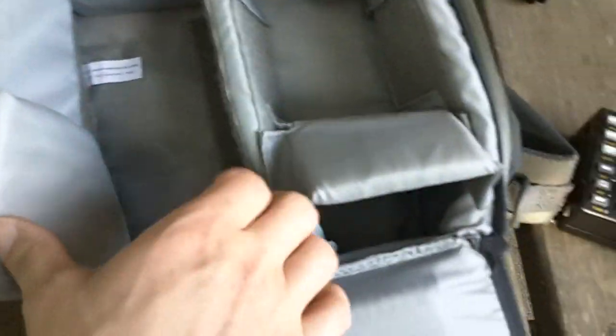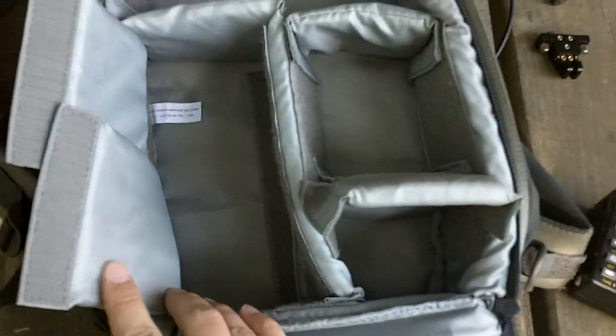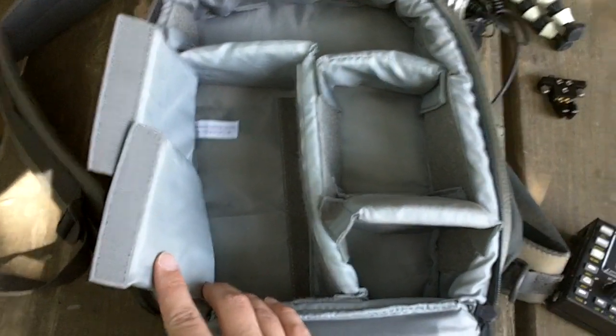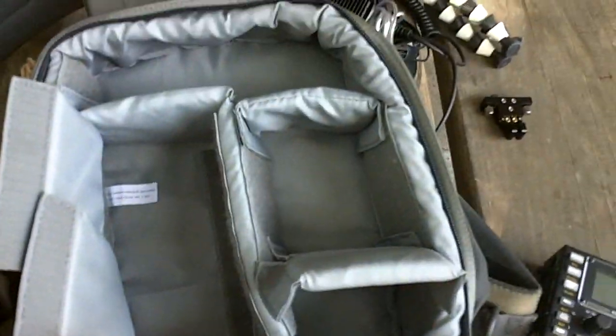So, this is how I have the bag configured. You know, configure it however you want. But this works pretty stinking good for the KX-3. Let me pack it all up and I'll show you how it all goes in here.